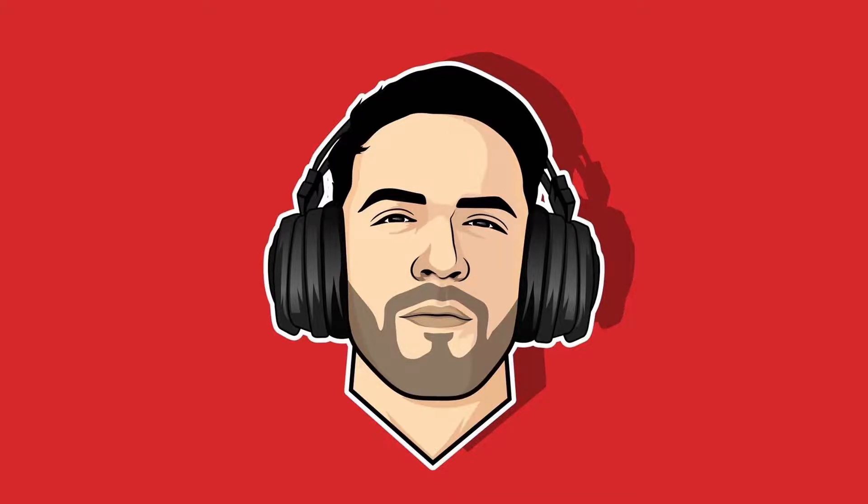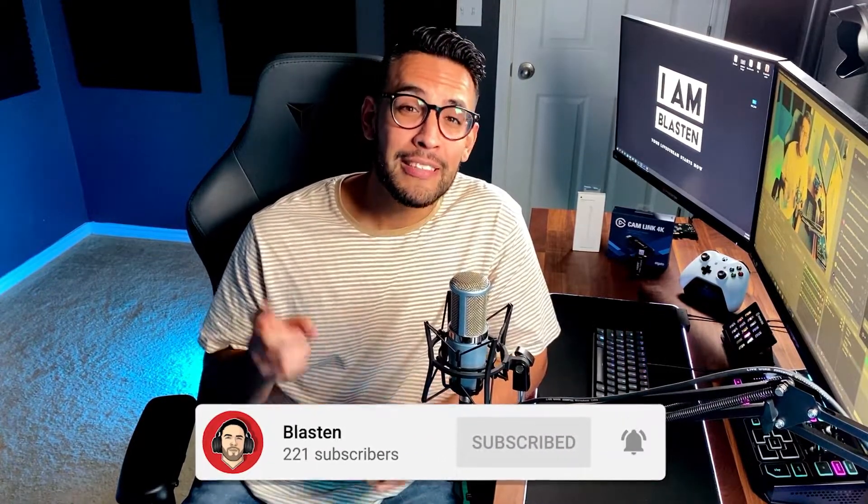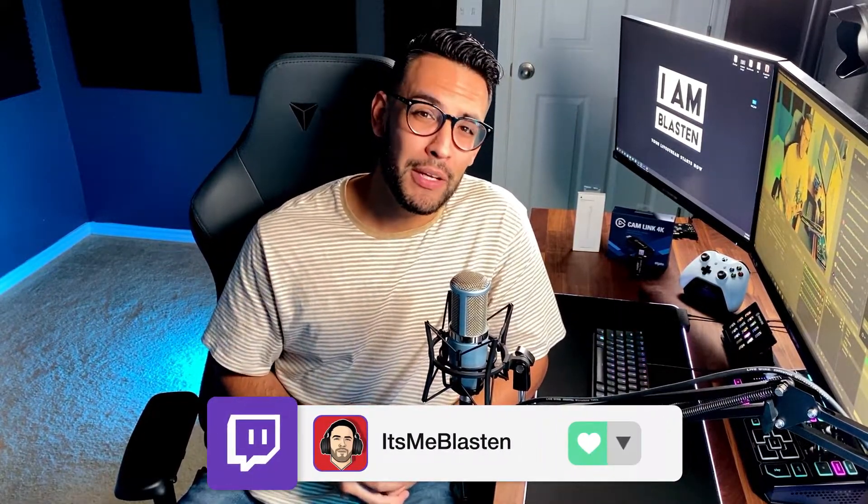Has anyone ever told you your webcam sucks? There's an application that turns your iPhone or Android into a powerhouse clean HDMI full-functioning camera — you get great results. My name is Joshua Lopez and I'm here to help you grow and elevate your live streaming and gaming experience. If you're new to the channel consider subscribing, and if you're returning, thanks for coming back.